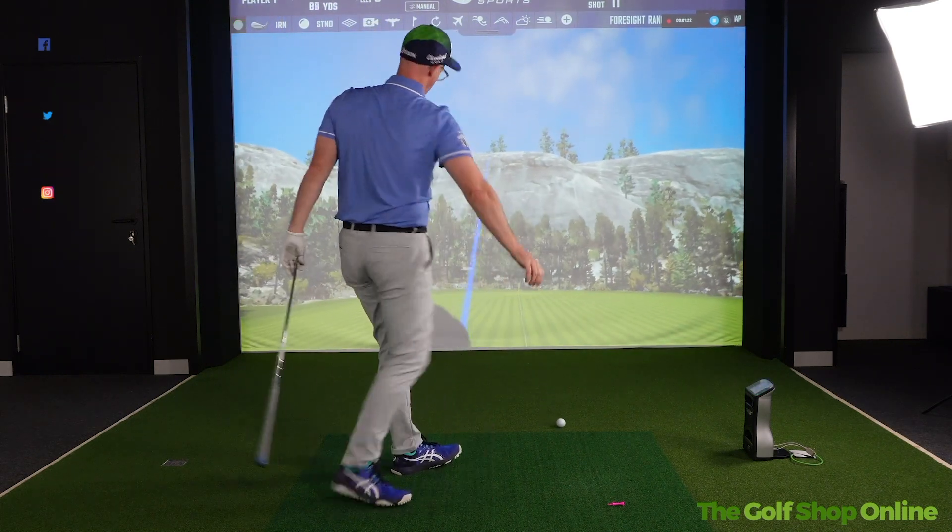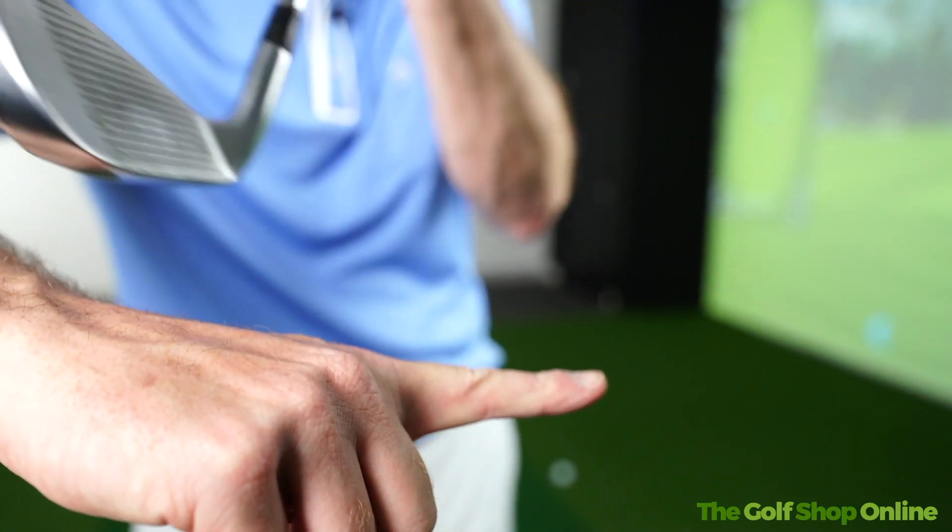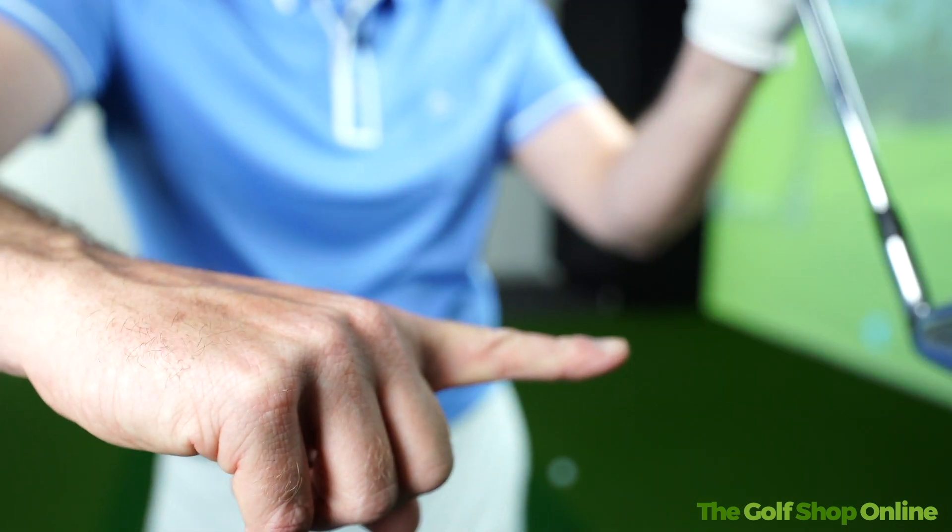It's a relatively nice shot. If we show you the angle of attack, you can see I'm 6.8 degrees down at that ball, so my club is basically missing the tee coming down and striking the ball with the ground contact afterwards.